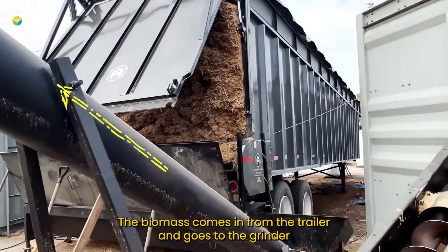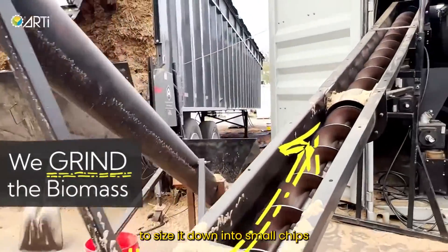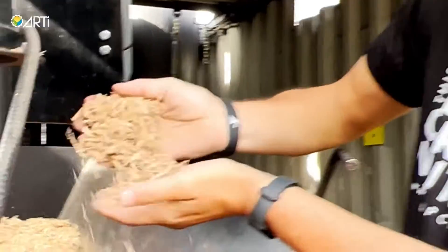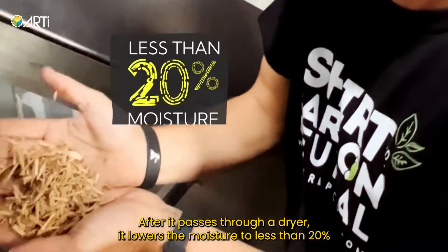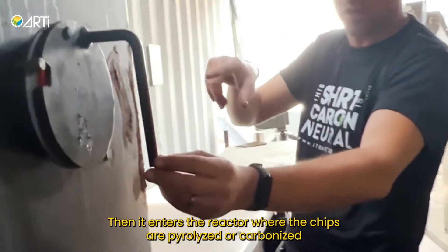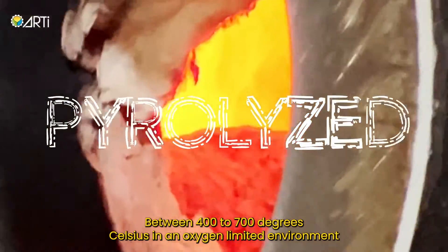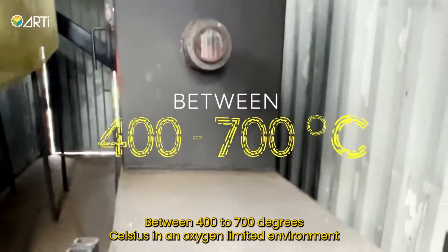How does it work? The biomass comes in from the trailer and goes to a grinder to size it down into small chips. After it passes through a dryer, it lowers the moisture to less than 20 percent. Then it enters the reactor where the chips are pyrolyzed or carbonized between 400 to 700 degrees Celsius in an oxygen-limited environment.